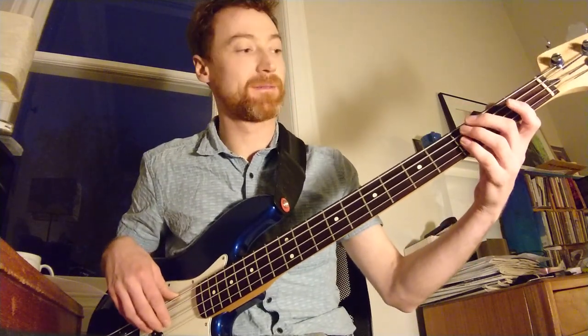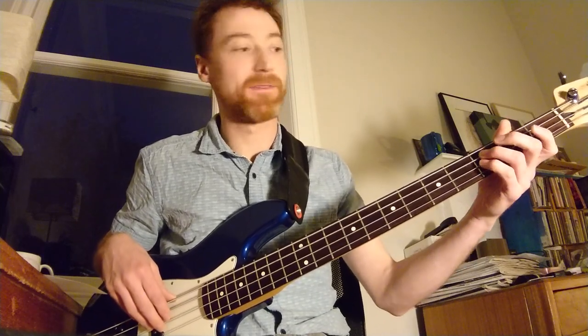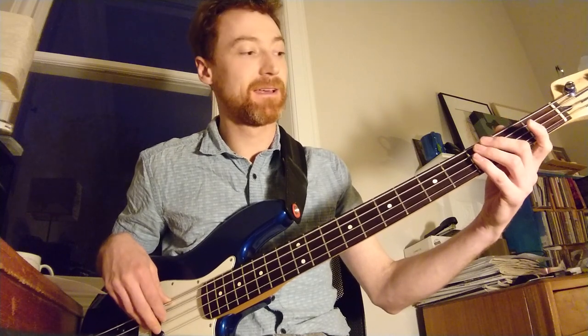Let me just play through the first section. I initially start by playing my F root note on the D string at the third fret, using my fourth finger, with a nice relaxed baseball back grip. I'm playing root and then fifth — so F to C — and then there's a little chord inversion thing, so I'm actually going to play F, D, F.